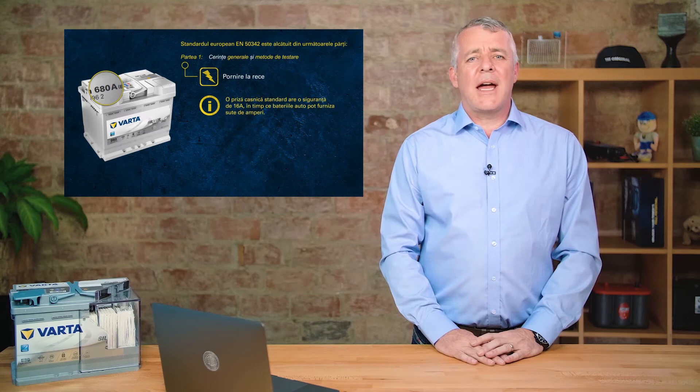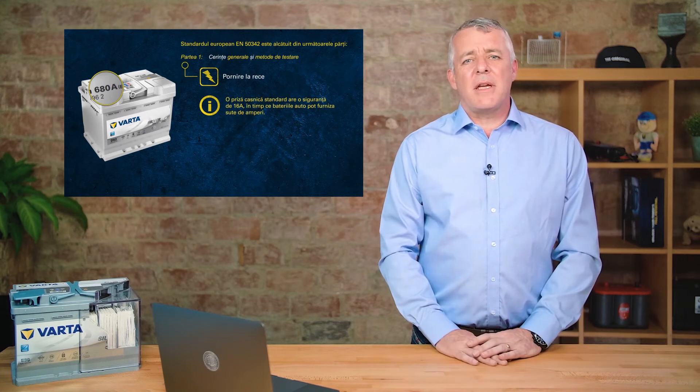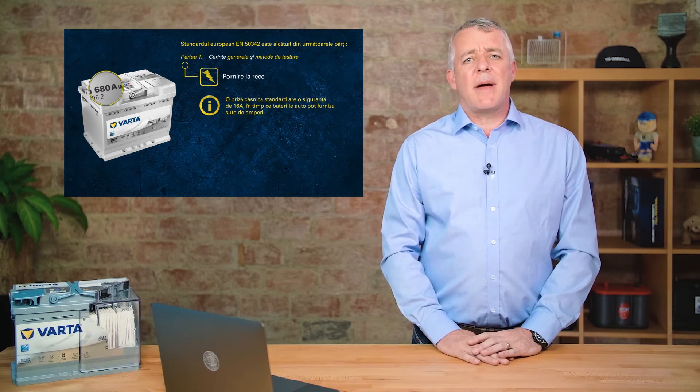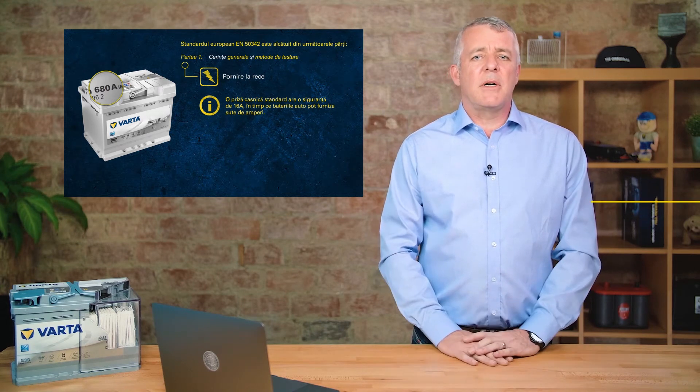The usual power socket in your house is normally rated at about 13 amps. These batteries can punch out over 50 times that power. That's just to give you an example of the amount of power that is in one of these batteries.